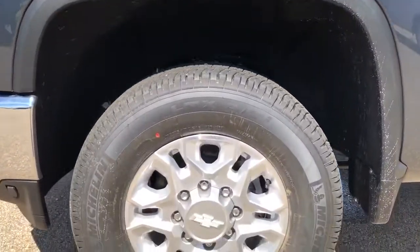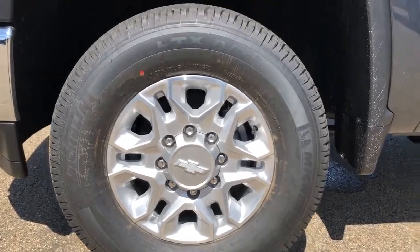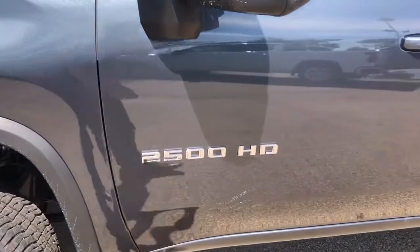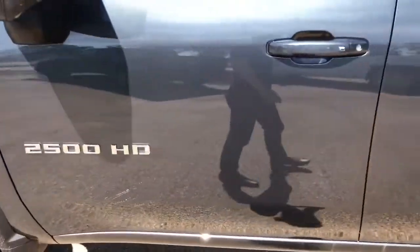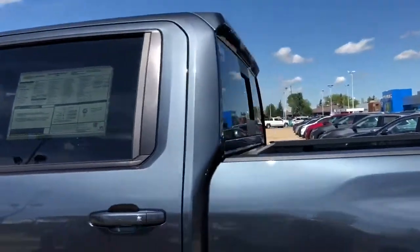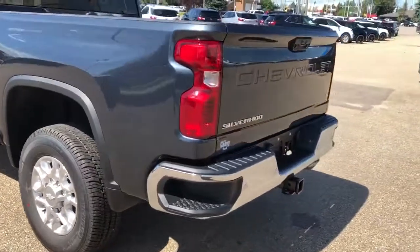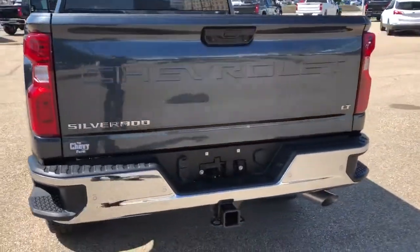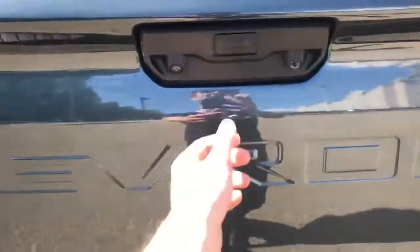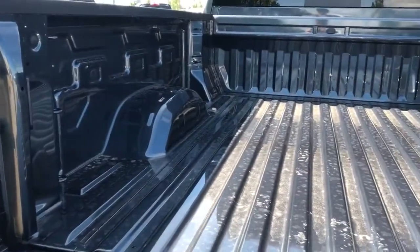Now moving back onto the exterior of the vehicle, we can take a closer look at our alloy rims with Chevrolet badge sensor caps. We also have our Z71 badging on the side, as well as 2500 HD badging in chrome, chrome lock and unlock buttons on all door handles. And we have our side steps, chrome rear bumper with bumper steps, and Chevrolet recessed into the tailgate. We also have our Silverado and LT badging, power release for the tailgate, and full paint match truck bed.